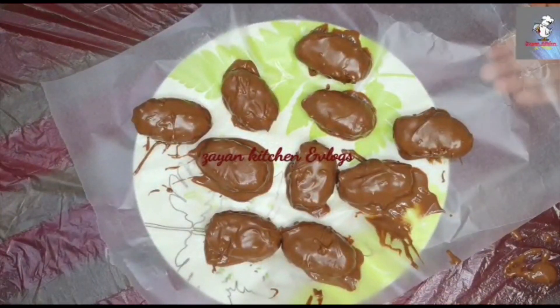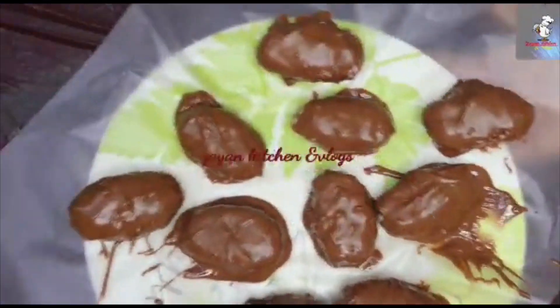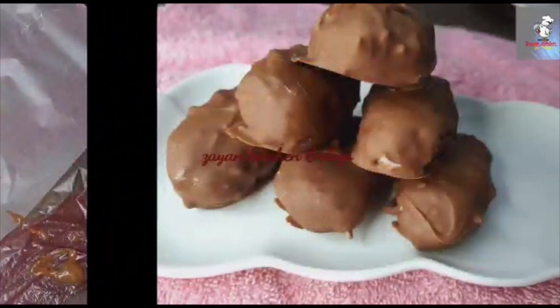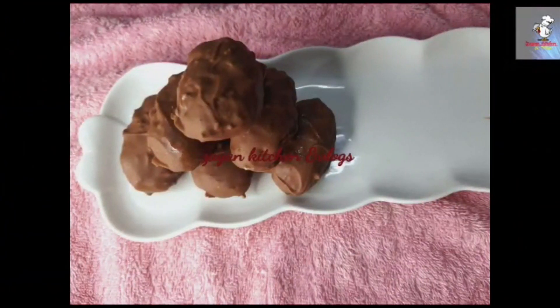Now I will set it all here, placing it in the middle. Now we are ready for the taste of chocolate.